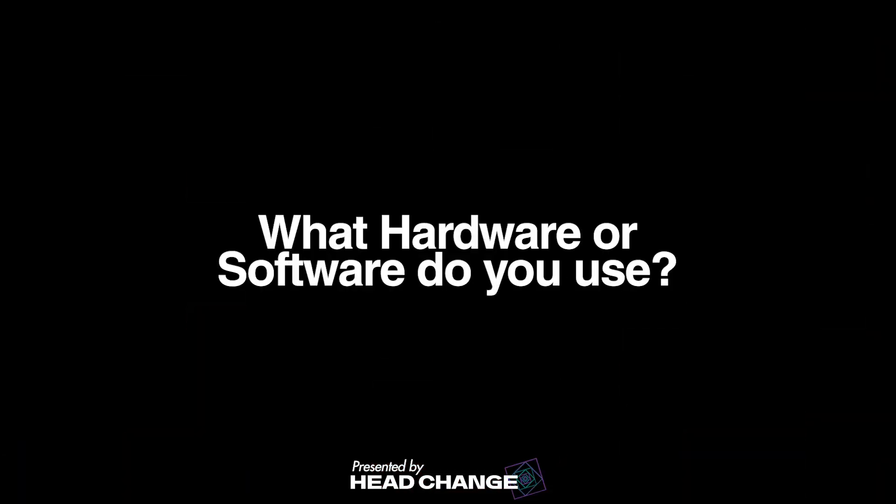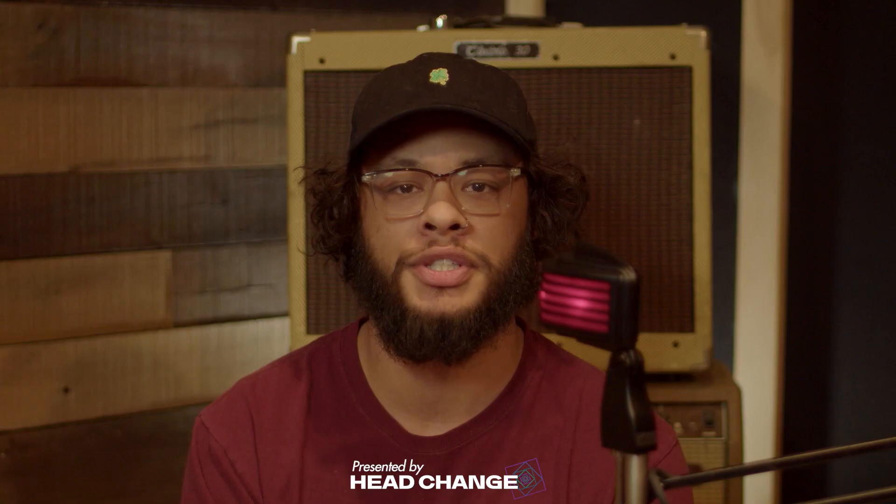I'm Dynamostic, been producing about two years, straight out of St. Louis. Software: Ableton. Hardware: just my little MPK Mini and then the Novation Launch Key 49.